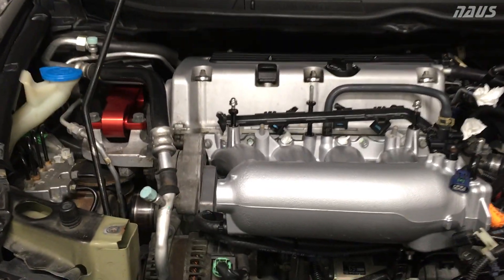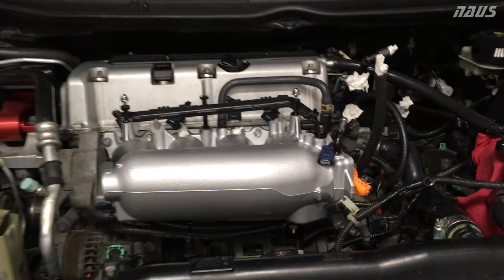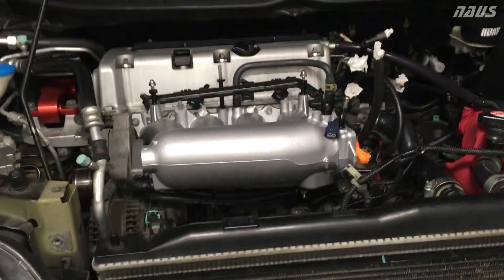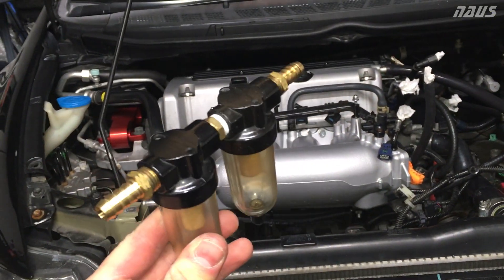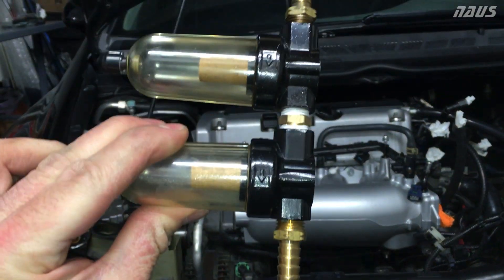Hey guys, so I'm just shooting a quick video to show you my PCV catch can setup for the all-motor setup. It's basically the same thing as when I had the supercharger on. I'm gonna be using these two air oil separators in series. They work pretty well — they catch a lot of the oil, probably 90% of the oil gets caught in these.